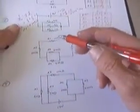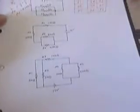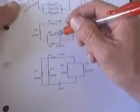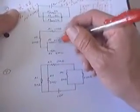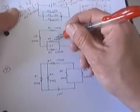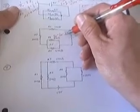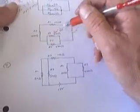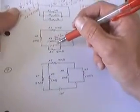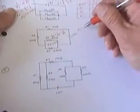Now moving to the third circuit. This is slightly more complicated because we've used both a parallel branch of resistors, but they're also connected in series with a couple of other resistors. I always start with the innermost loop or branch — in this case, two resistors in parallel. Applying the parallel rule: 1 over 300 plus 1 over 400, then take the reciprocal of that sum, giving a parallel resistance of 171 ohms. They're connected in series with the other two, so the total resistance is 171 plus 200 plus 100, which is 471 ohms.